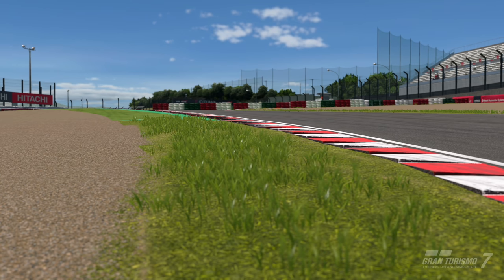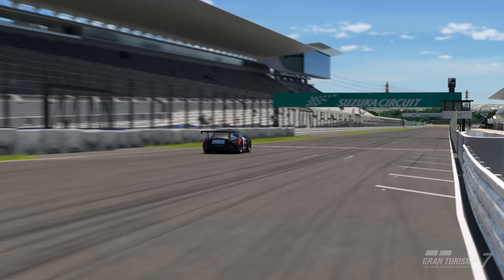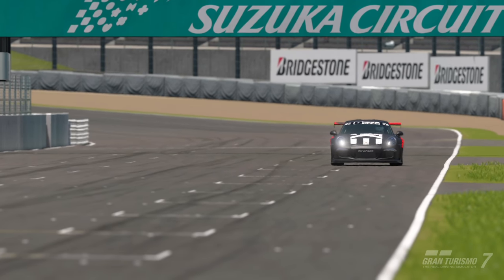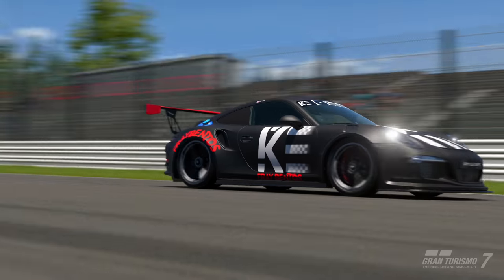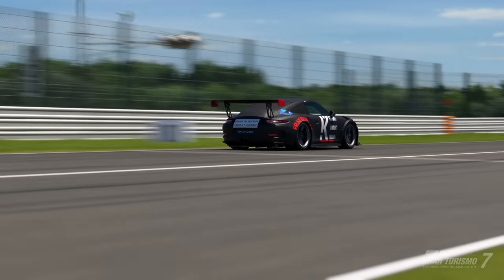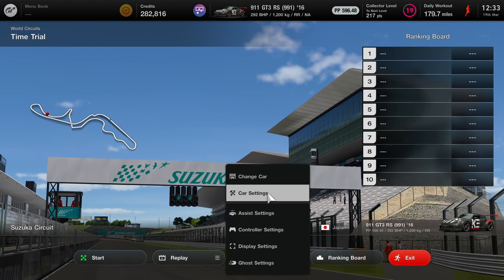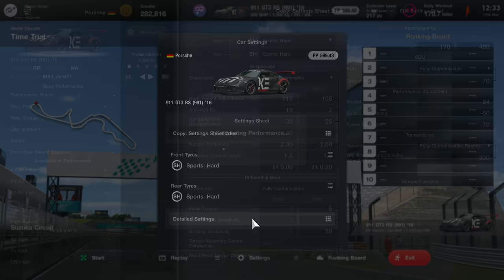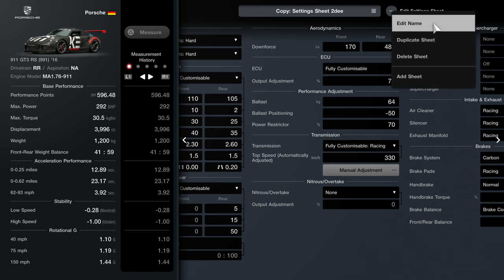We developed a tune for this car live on stream and I think it might be a really good tune. I'm going to take this car out absolutely stock and explain what the car's doing, and then we'll take it out in our tune and show you the settings so you can copy and use it yourself. It's a real community tune, and that's what this channel is all about.